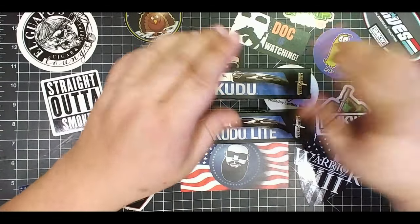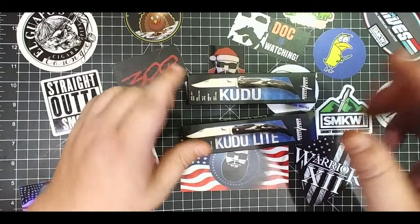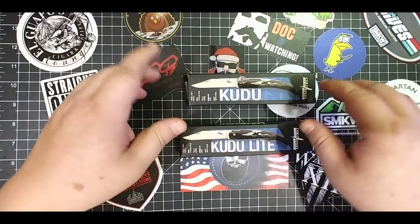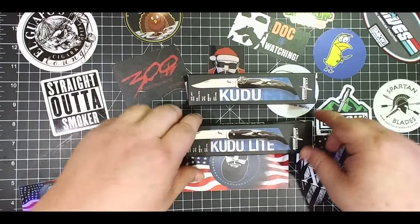So this is the Kudu — everybody knows the Kudu. It's based on a knife from Africa. It's actually got a bit of a negative connotation over there, like a gang knife, a street gang kind of knife. But this is a great knife. Inexpensive.